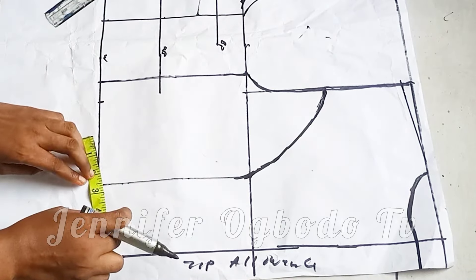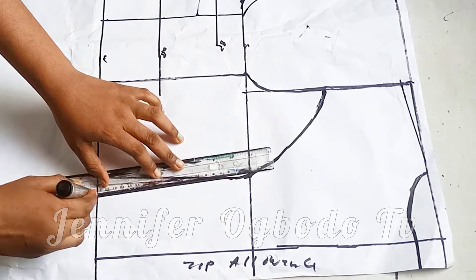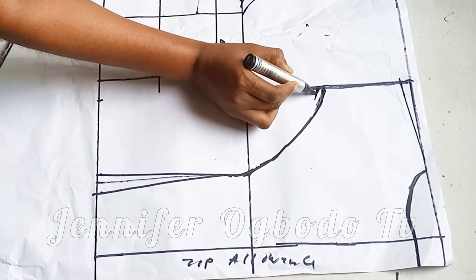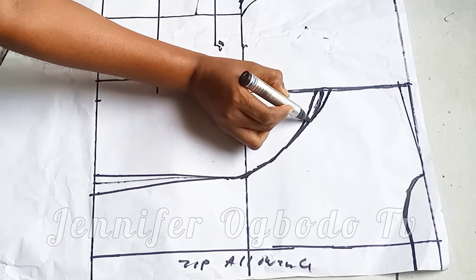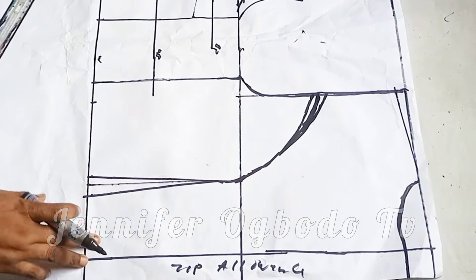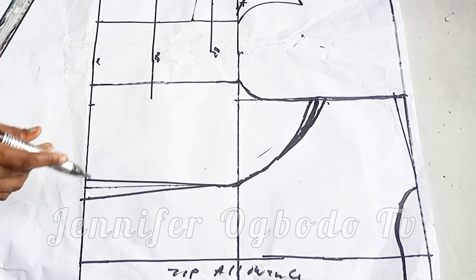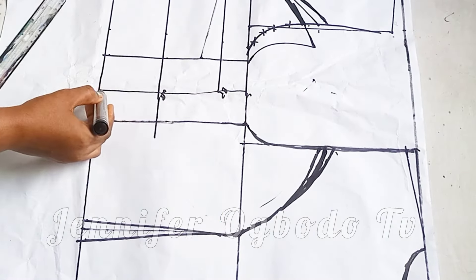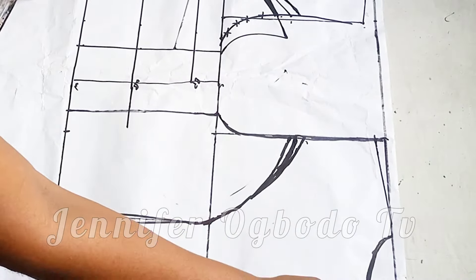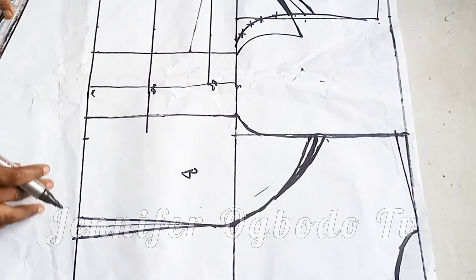For the bust span I'm going to mark half inch at both sides of the line to get my dart. Also remember to extend the shorter part by one inch — I forgot to do this on the pattern but I'm going to add it on my main fabric. Extend it like we did for the front to get the new armhole, so that by the time you are done stitching you will not have shortage. It's better you have excess — you can easily trim it off. Make sure you label your patterns properly.